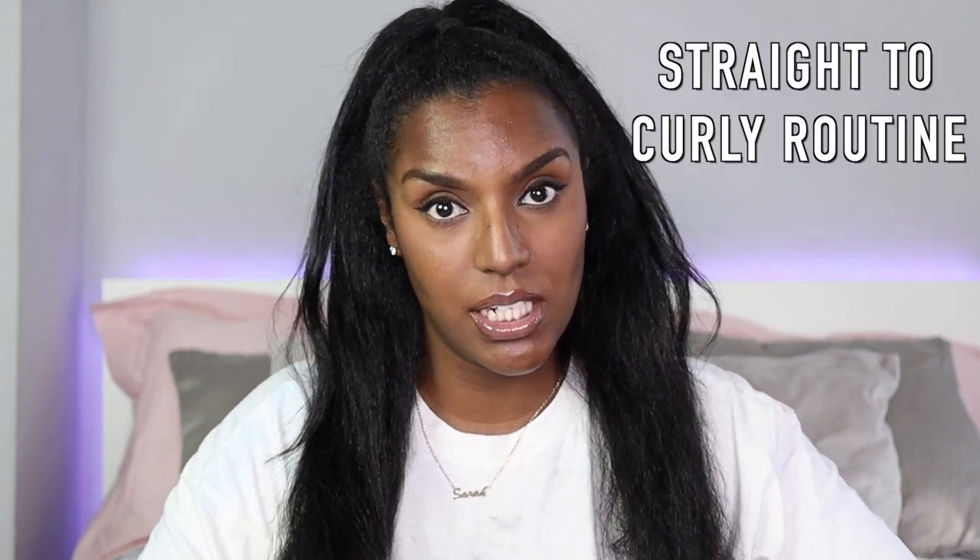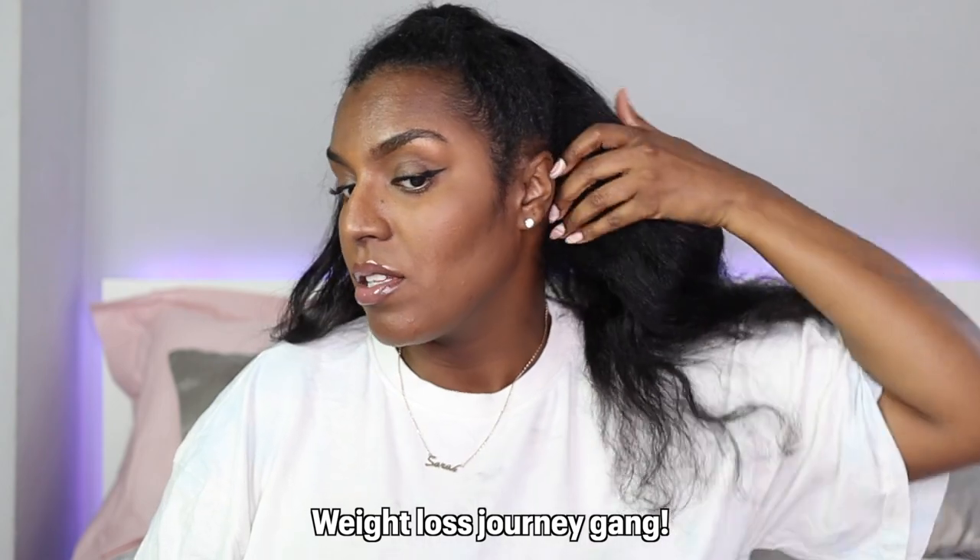Hi guys, welcome back to my channel. In today's video I'm going to be doing a straight-to-curly routine. This is just over four weeks of hair. It was going well, but then I went chest-on yesterday and my hair got wet, so it just looks totally trashy now. I've been doing a lot of cardio as well, so my roots are really reverted already, especially the back. It's been overdue, so I'm going to wash my hair today. I'm just going to be wetting my hair and applying some conditioner as a pre-poo to see what condition my hair is in after being straight for four weeks.